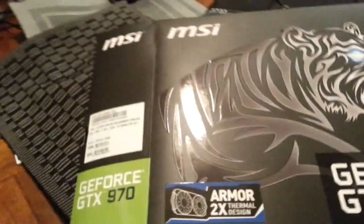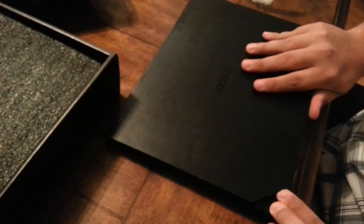It'll be a face reveal too — early, I know. I don't have a million subs yet. Anyway, the box looks nice. Alright, let's just put the actual graphics card to the side. Sorry for the phone quality video.